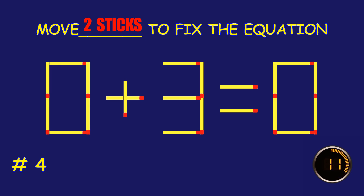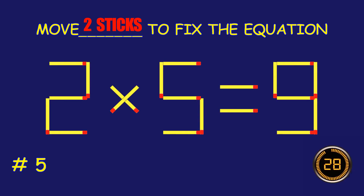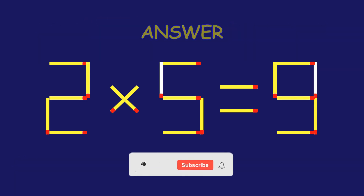Puzzle 4. Fix the equation by moving two matchsticks. Puzzle 5. Fix the equation by moving two matchsticks. Amazing attempt. Keep up the fantastic work. Excellent job! You cracked it.